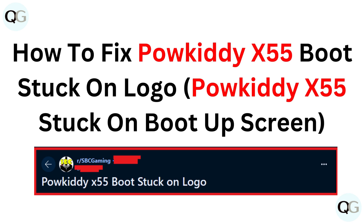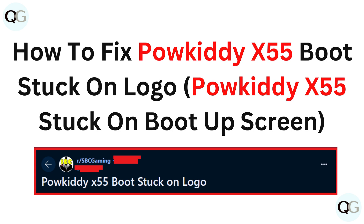How to fix Paukadi X55 boot stuck on logo. Paukadi X55 stuck on boot up screen.